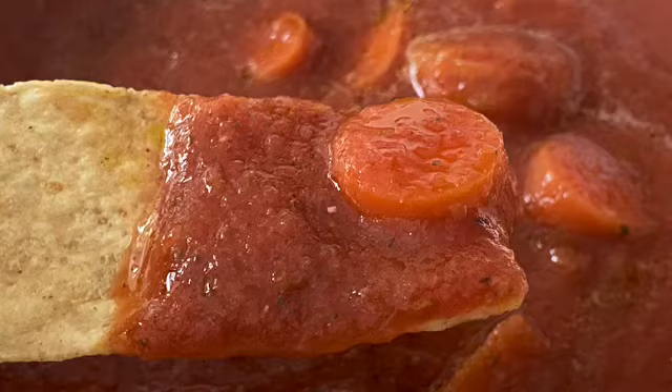Hey guys, how's it going? Thanks for stopping by. So for today I'm going to make this awesome Mexican dipping sauce.